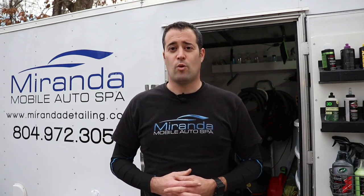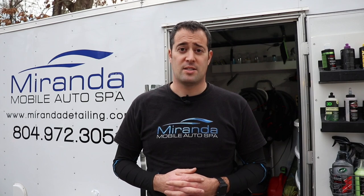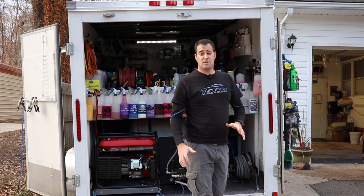Today we're going to show you an overview of our trailer, some of the new additions we added to it, and give you a rundown of why we use the trailer this way. We've actually worked out of a small van, a large full-size van, an SUV, and now we have a full-size trailer. I'm really loving this setup — it's my choice, the way I want to set up a detailing trailer, and it works really well for us.